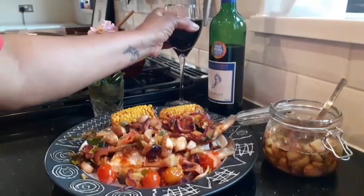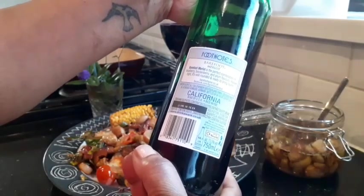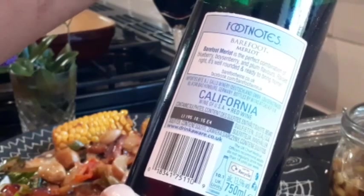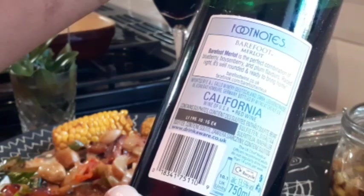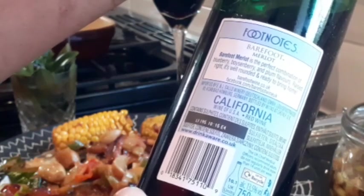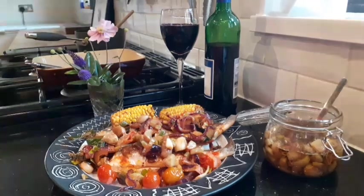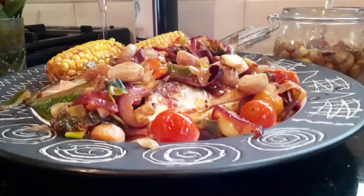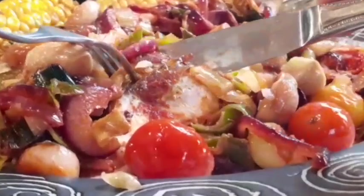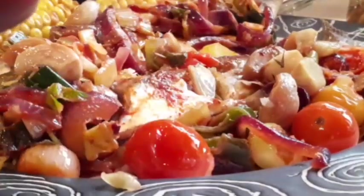This red wine — it's sweet, it's sour. Barefoot Mullet — the perfect combination of blueberry, stone berry, and plum flavor. Well-rounded and ready to bring home, basically made with blueberry, boysenberry — I've never seen that before — and plum flavor. It's sharp, it's sweet, it's sassy! Let's do some justice to the fish. Look at the fish — I'm going to put my roasted garlic in there.